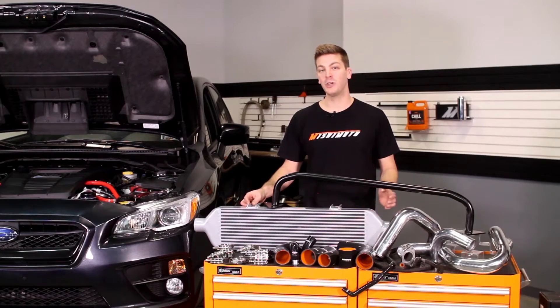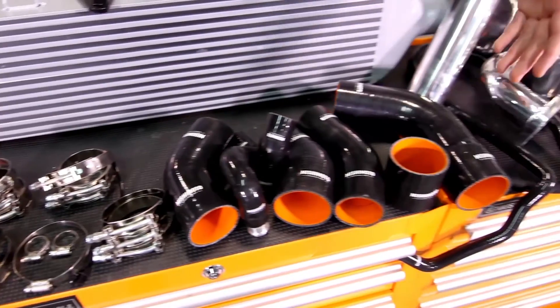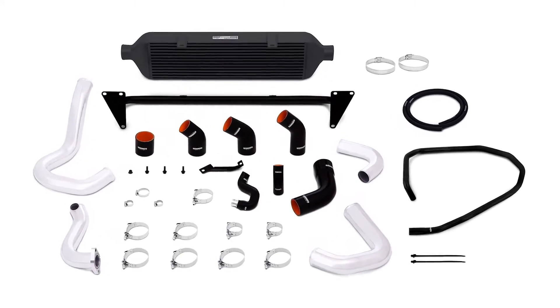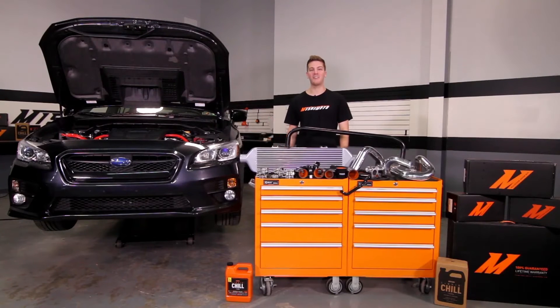This kit also includes all the necessary hardware, brackets, and accessories needed for installation, and requires no modification of the front bumper while still retaining the stock fog lights.